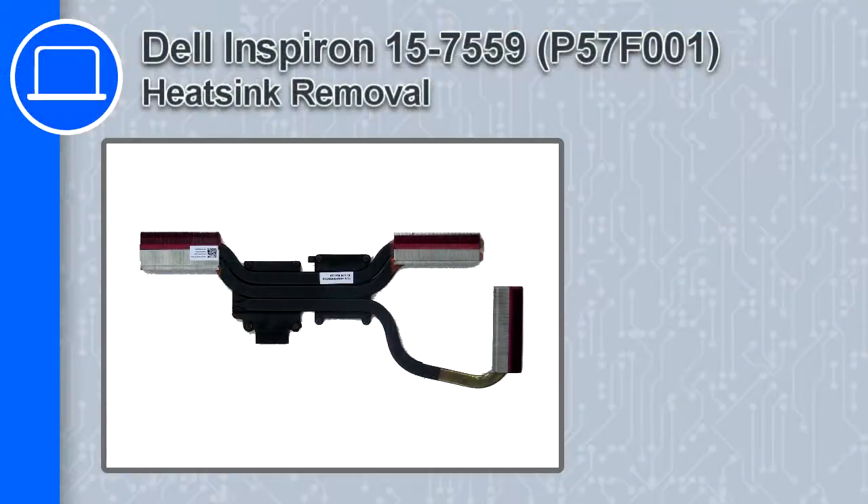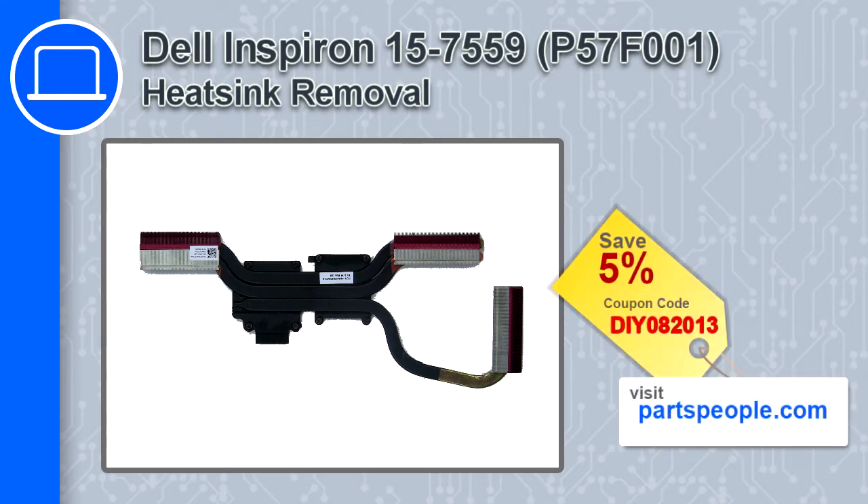How's it going? This is Ricardo and in this video I'll show you how to remove the heatsink from a Dell Inspiron 15 version 7559. If you're looking for parts for this laptop, go to our website and use this coupon for a 5% off discount.